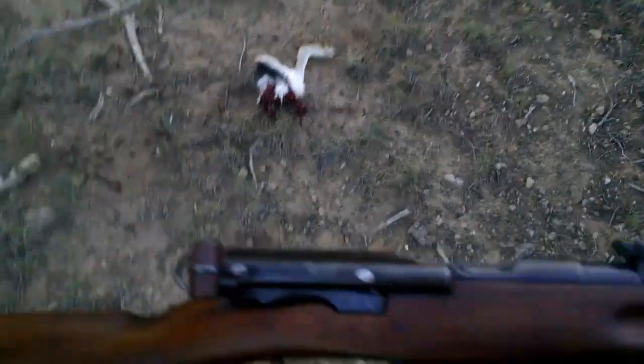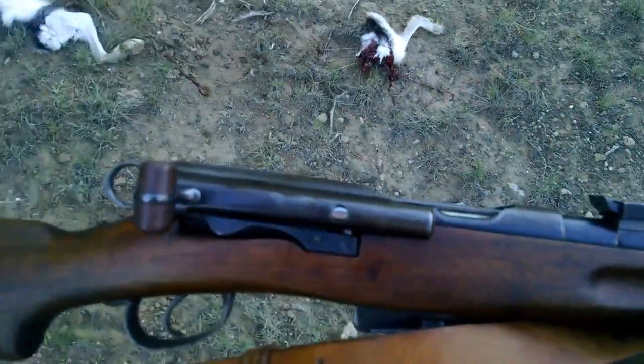That's gross. Holy moly. Oh well. I wouldn't want to get hit with that. It's like hitting it with an artillery piece.